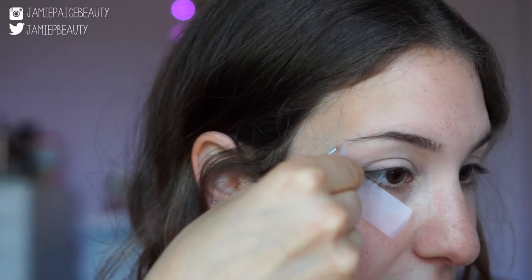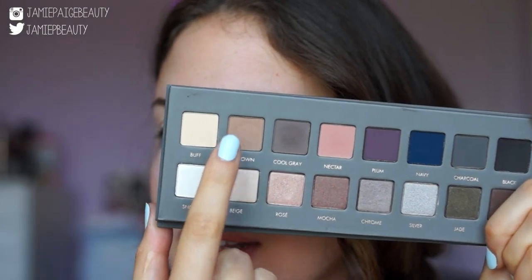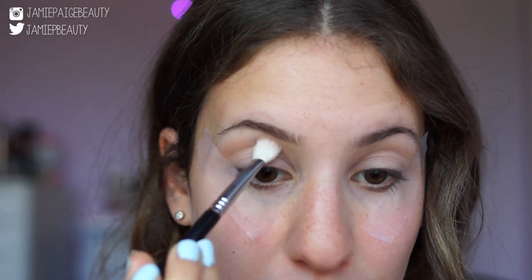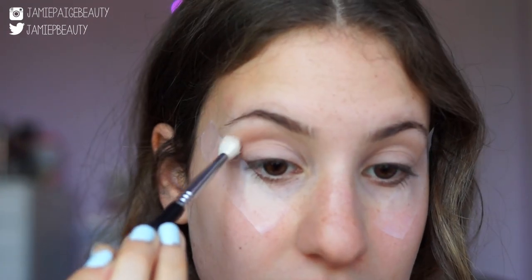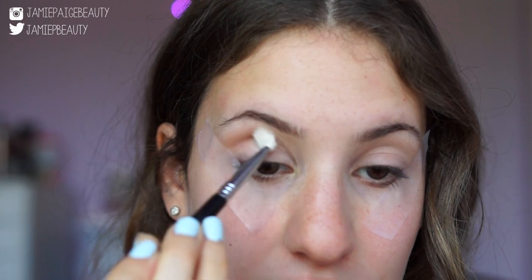I'm going to grab this color called Light Brown — this is going to act as our transition shade. On a fluffy blending brush, the Sigma E25, I'm just going to slowly build it up and apply this right above my crease. This transition color will help all the other colors blend a lot easier.